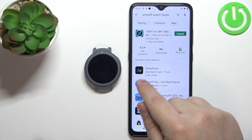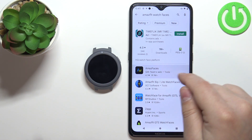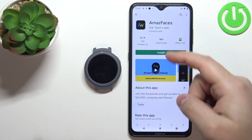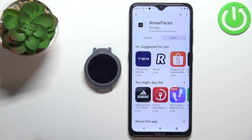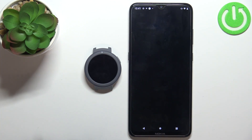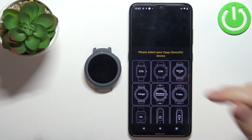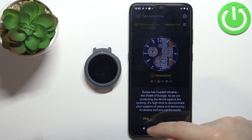You should see this app called Amazfaces. Tap on it to select it and install the app. Once it's done installing, you can tap on open to open the application. Here we can select the watch we're using — we're using the Verge Lite so let's select it. There's an info about a certain conflict, so let's tap on skip.